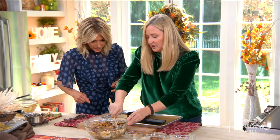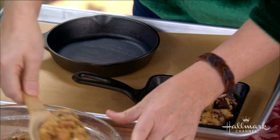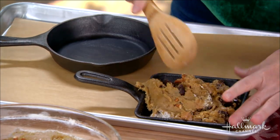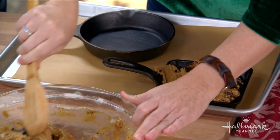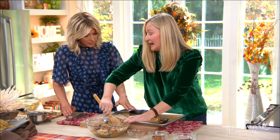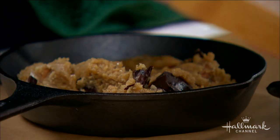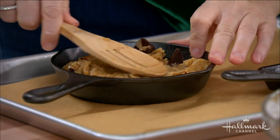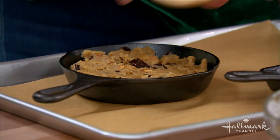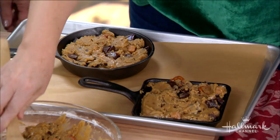The dough's not really going to totally settle on its own, so you kind of want to force the issue and pat it in there. We already greased the skillets — yes, we put butter on there, because there'd be nothing worse than going to all this effort and not being able to get the cookie out. You want to really press it in; if you leave it super lumpy it will come out lumpy, so just work it around and make it pretty.